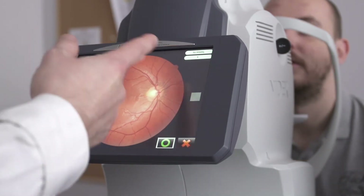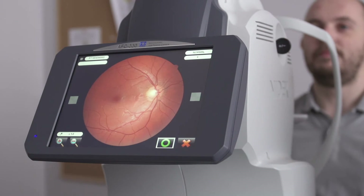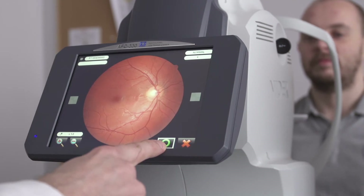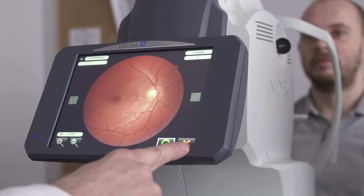As we can see, everything is beautifully in focus. If we're happy with the shot, we just press the green circle. If we're not happy for any reason, we press the red cross.